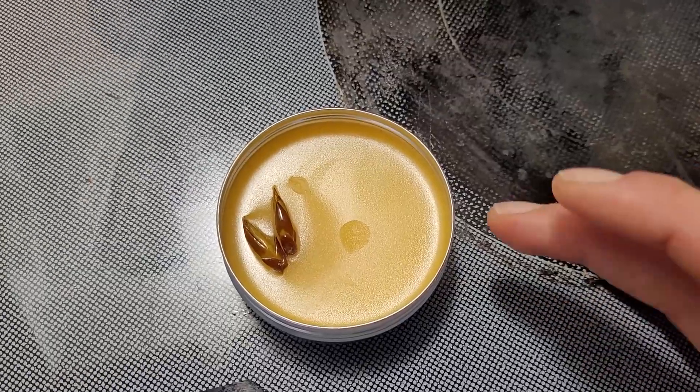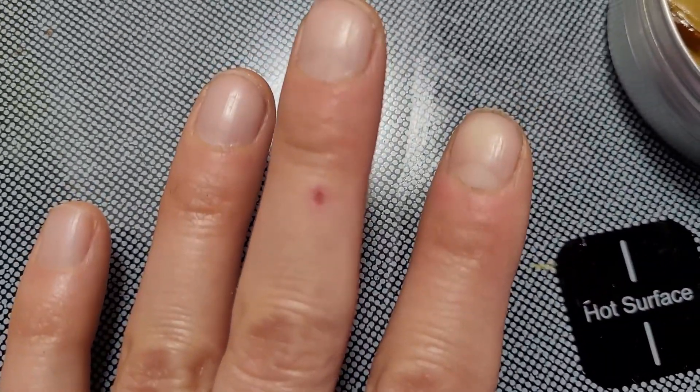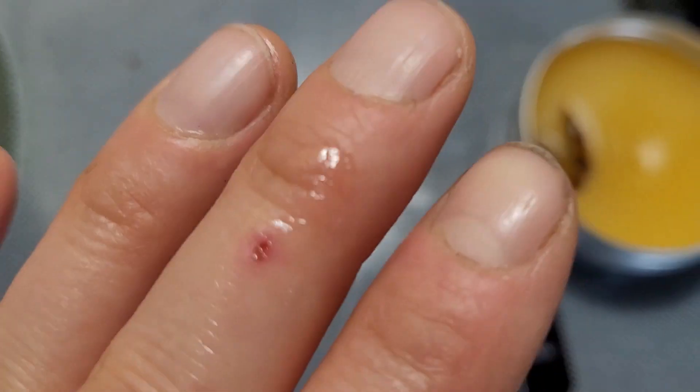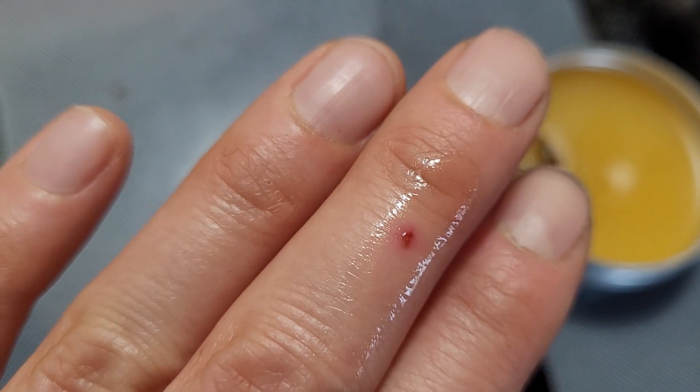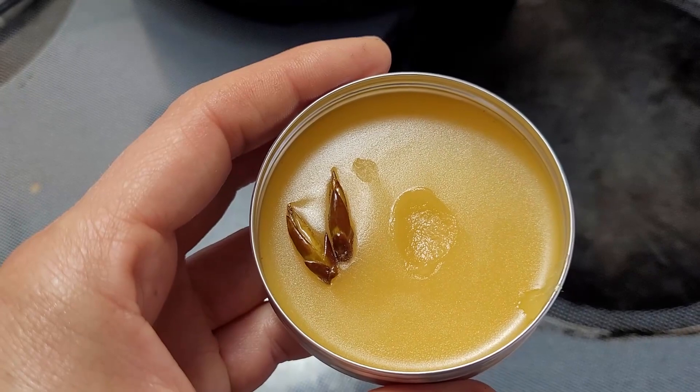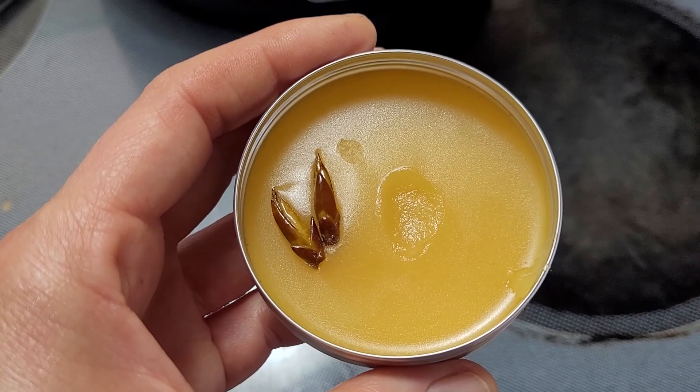Let's give this a try — I've got a little wound here and I'm going to put some on it. Oh, that's nice! One important note: if you are allergic to aspirin, please don't use this — it will definitely cause problems for you. Thanks so much for tuning in today to learn how to make poplar bud salve. I really hope you enjoyed the video. Have a great week, take care!